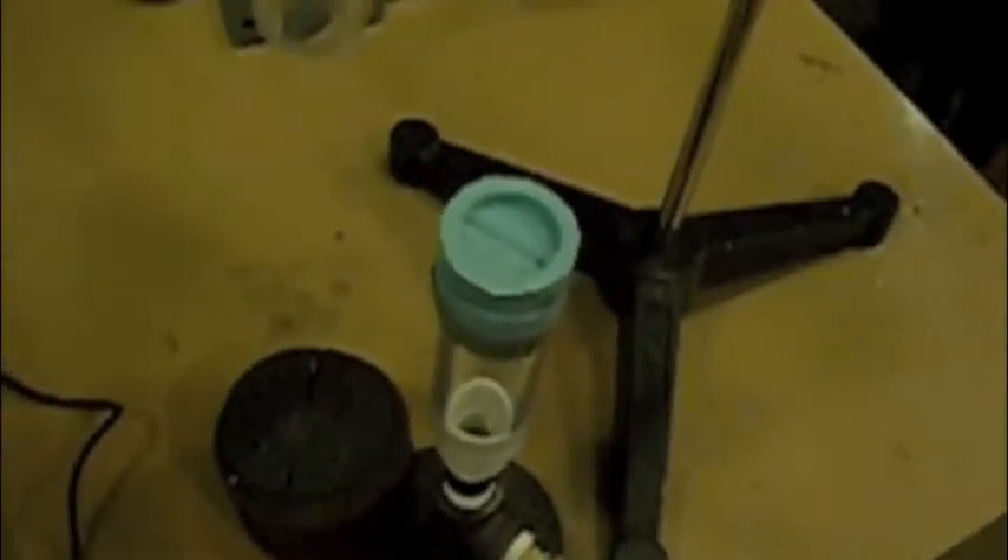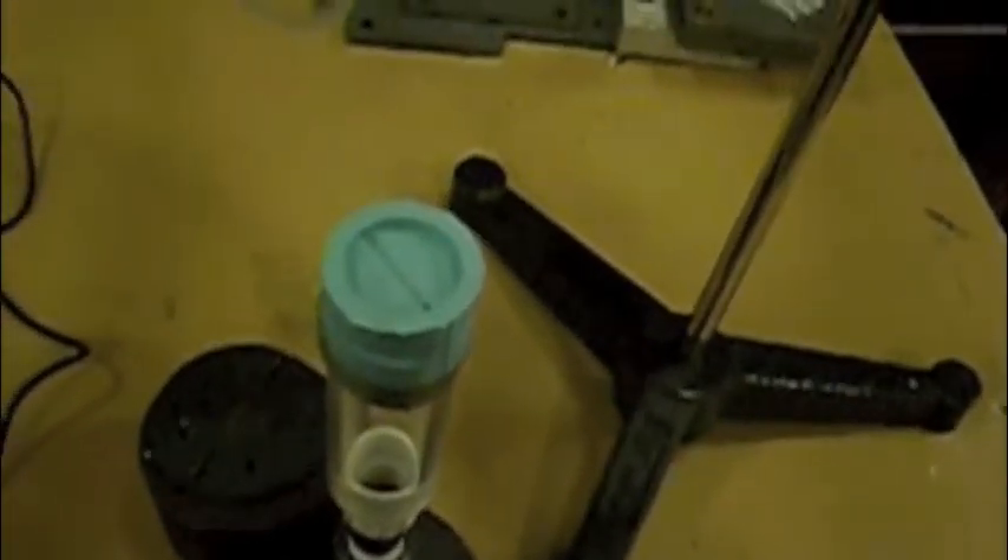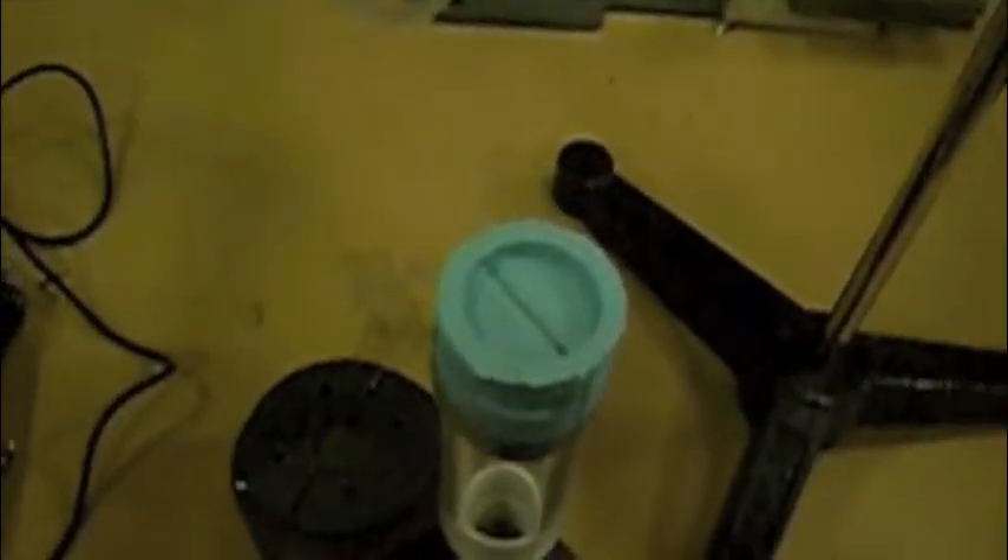Today we have here our model vocal folds, made out of silicone rubber — vocal cords. I have it hooked up to this contraption that will basically supply air to it. Right now it's taped onto this tube, and you'll see as I turn on this air valve, it'll begin to vibrate.